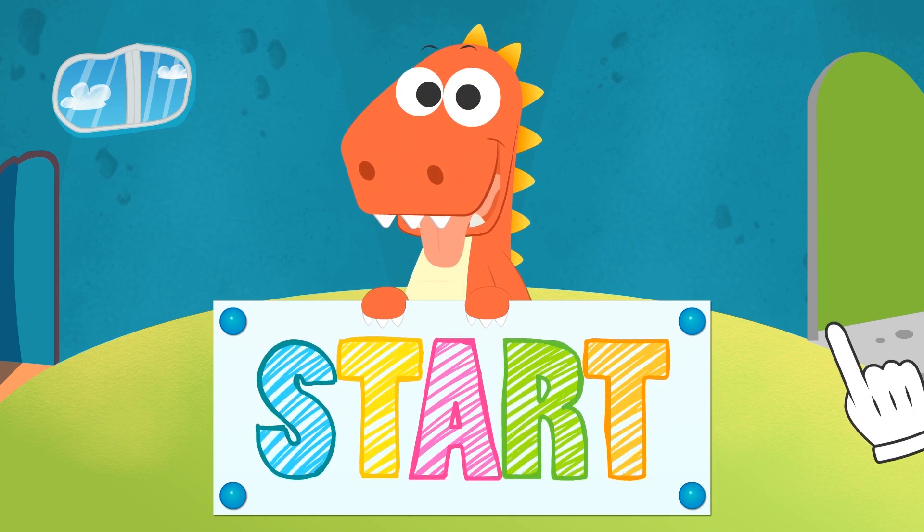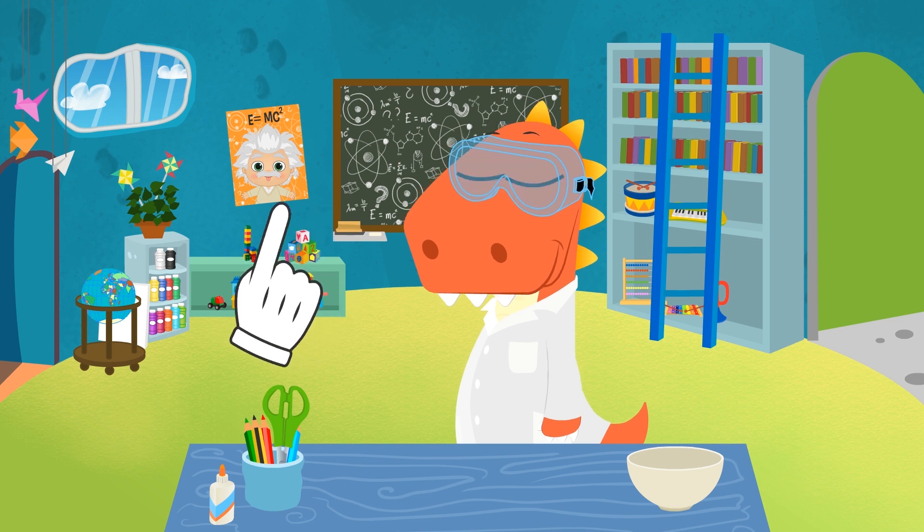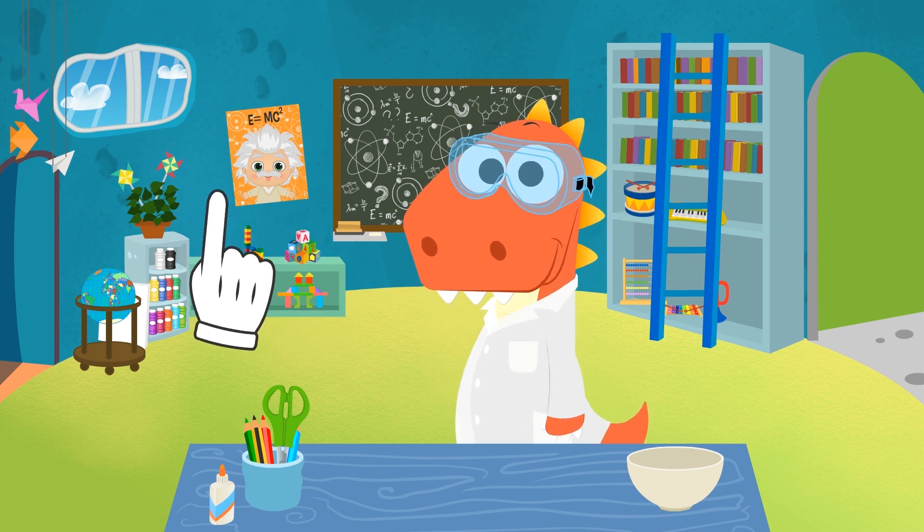Learn with Eddy! Good morning, Professor Eddy! Are you ready for today's experiment?